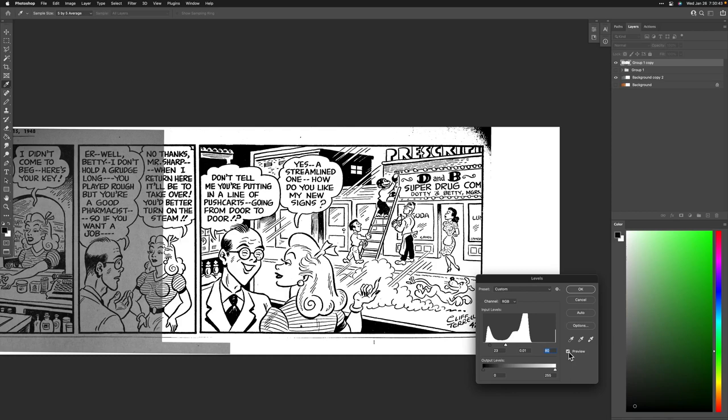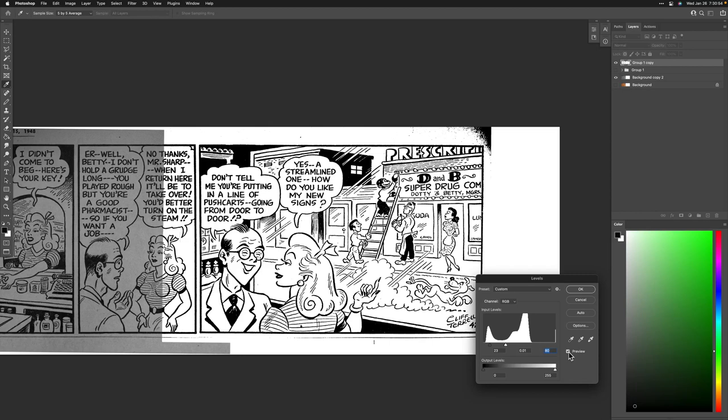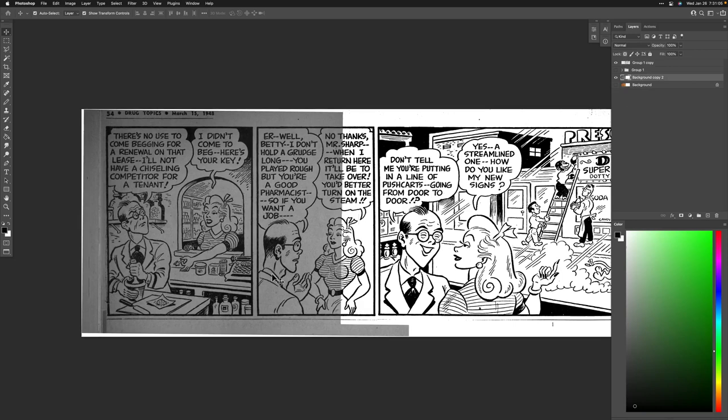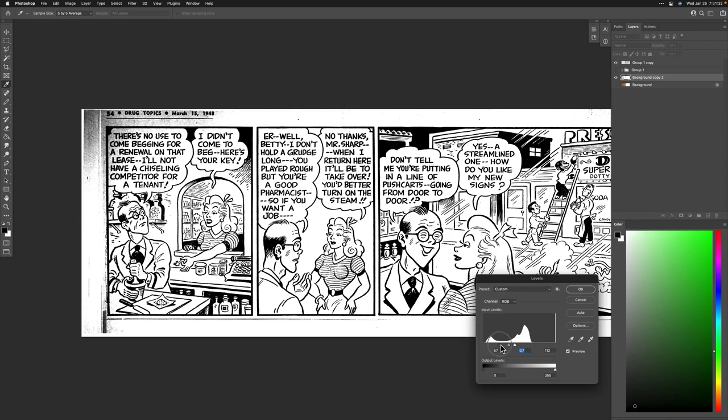That seems pretty good — I'm going to hit OK. Next step is to move to the second panel, Command+L, and do the same thing. It's darker, and you can see what's tricky — it's a little darker here, and to make it match I'm pushing the levels further.